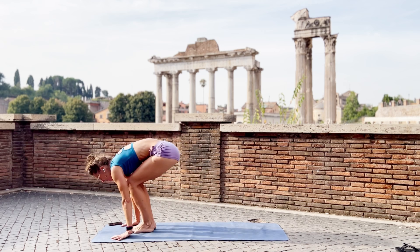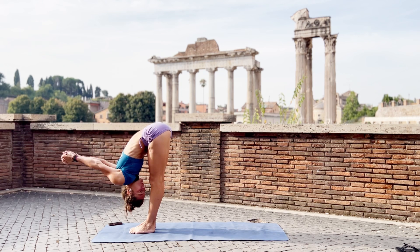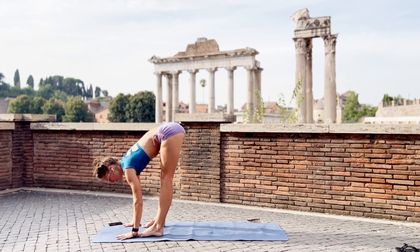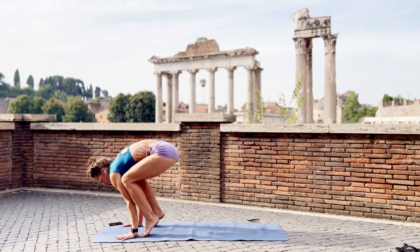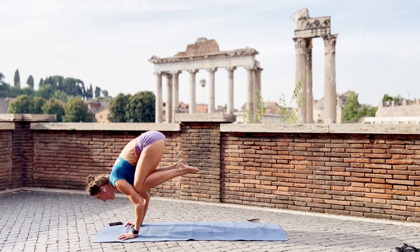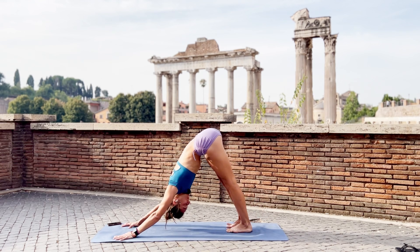Inhale. Jump forward. Lift the chest. Exhale. One more time. Stretch your arms and shoulders. Breathe. Let's do that again. Feet right behind your wrists, bring your knees up. Belly in. Lift the toes. Keep chest up. Breathe calm. And jump back. Chaturanga. Push back. Adho Mukha Svanasana.